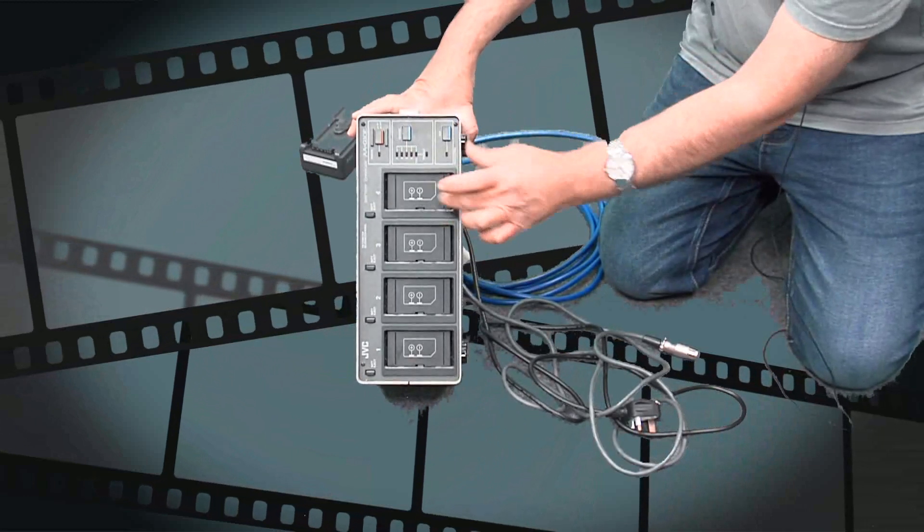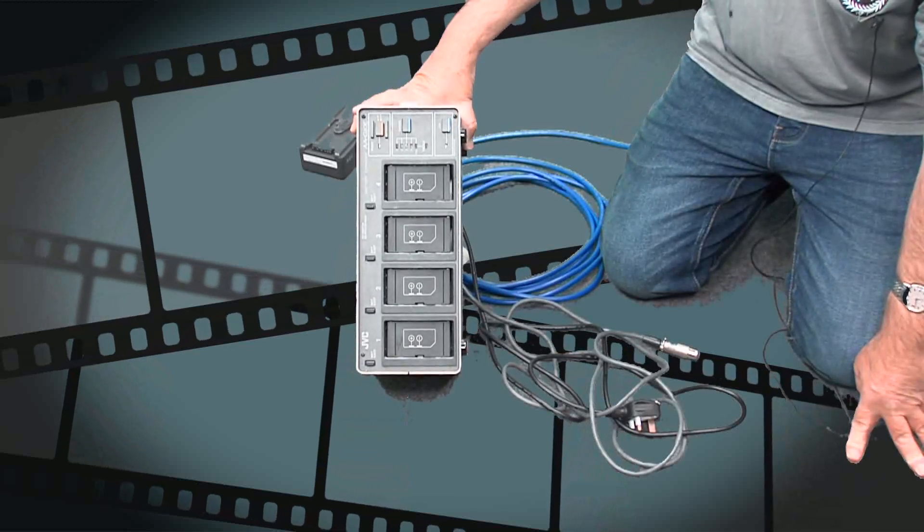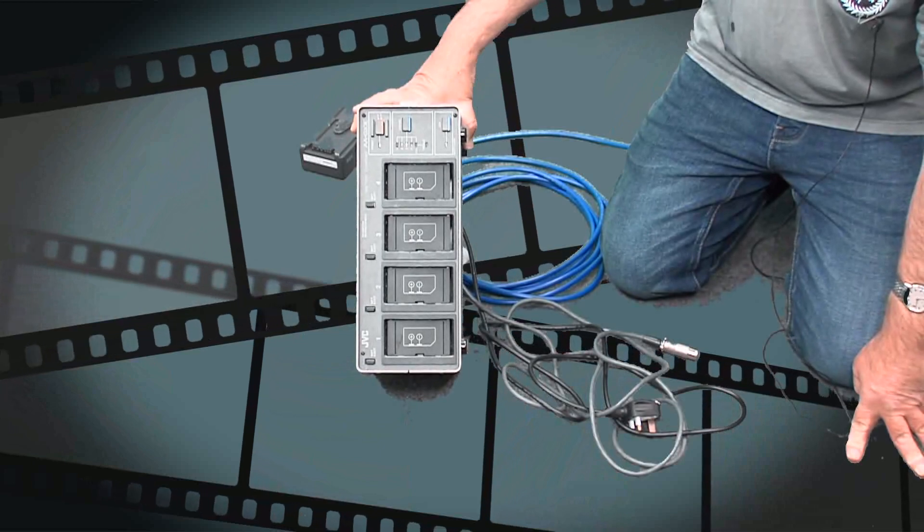These are different batteries to the batteries we are using, as we don't let you charge the batteries. Batteries need to be drained and charged properly, and our technicians do that for you.